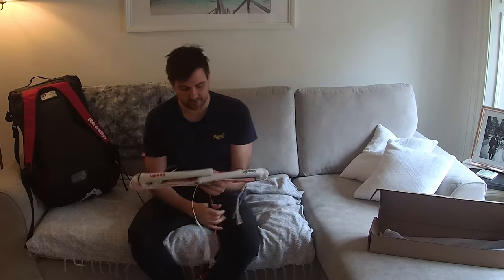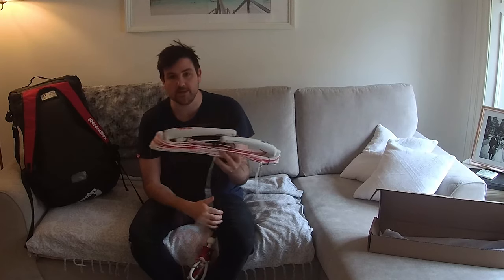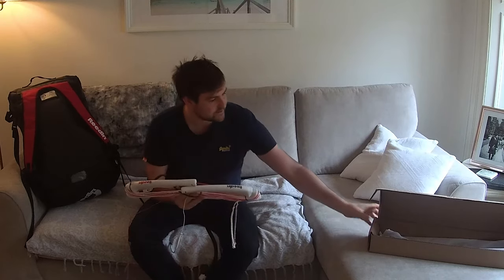Hey guys, welcome to the video. Today I'm going to be reviewing the Reden Dreamstick Bar.